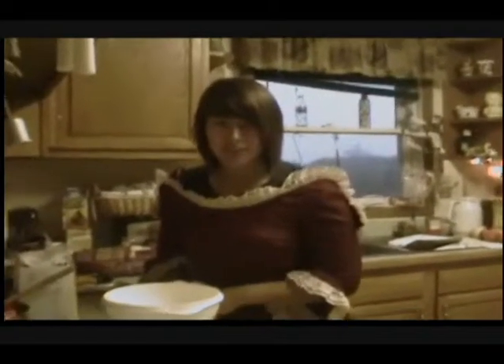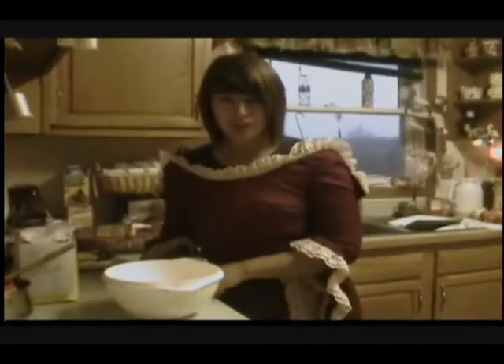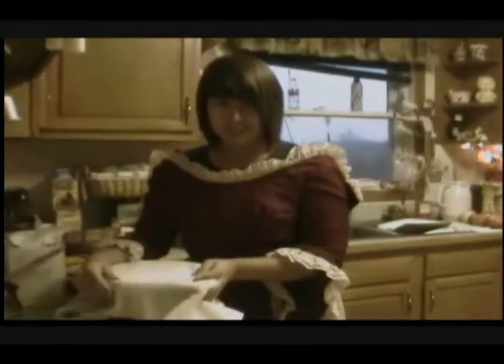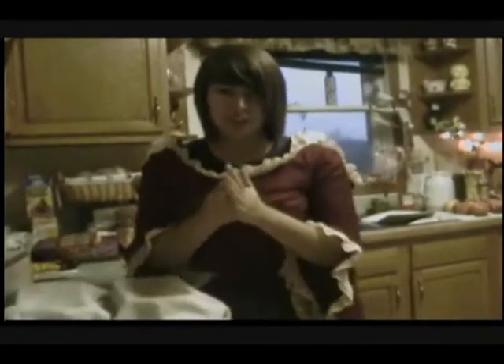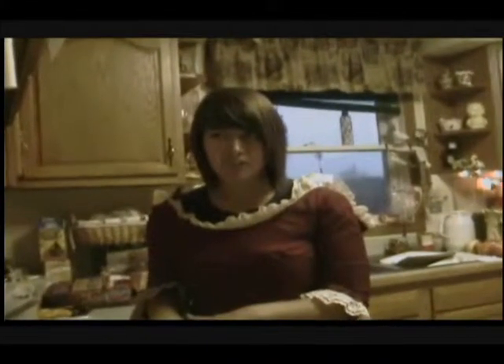Once the flour mixture is stiff, you want to put it on a floured board and knead it for eight to ten minutes. Then put it into a greased bowl, cover it with a towel, and let it rise until it doubles in size. Once the dough rises, punch it down and put it into two separate bread pans. Let it rise for another eight to ten minutes, then bake at 375 degrees for 45 minutes. Take them out of the oven and immediately place them onto a wire rack to cool.